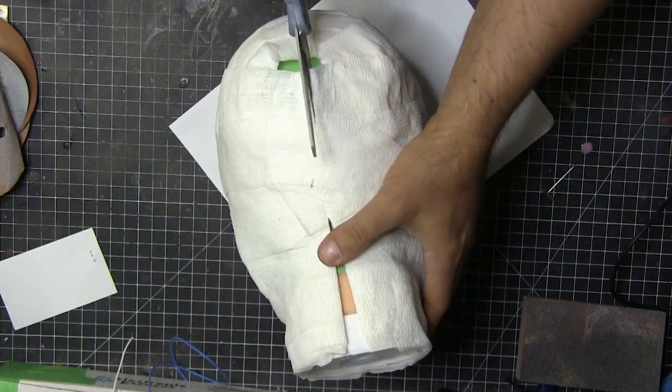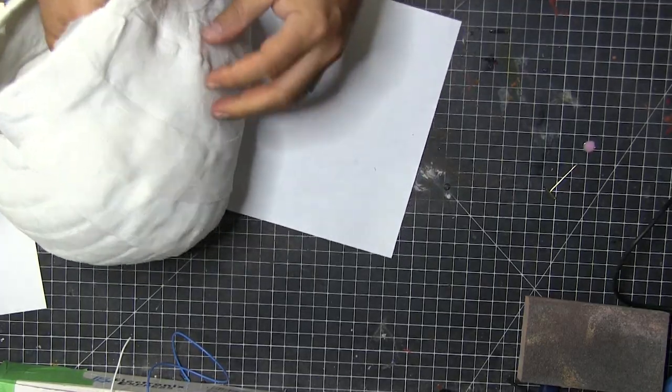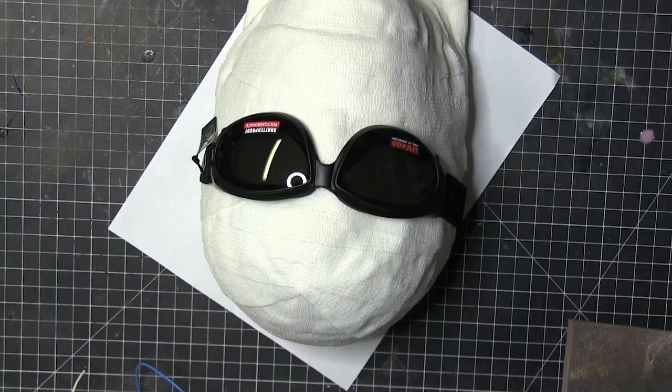Now we're going to cut the back because of course I've got to be able to get this thing on, and then I'm going to go ahead and smooth some edges off. Some of that plastic was a little rough so I sanded that down, and I'm thinking this is looking pretty neat.